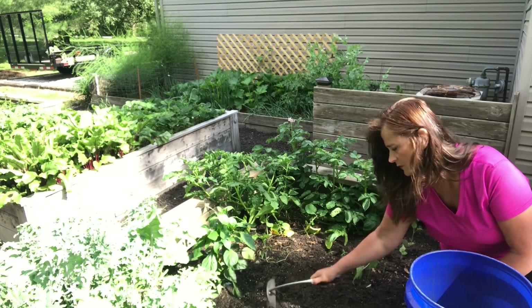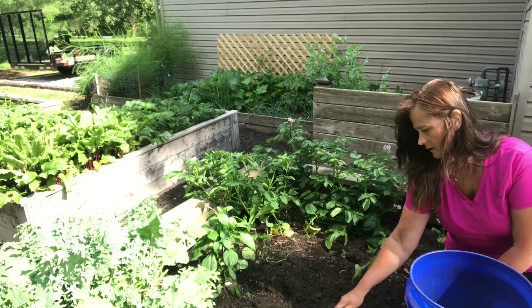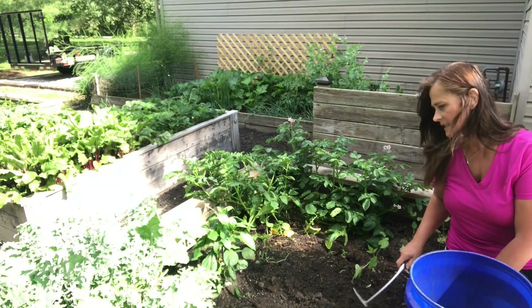What I think I'll do today is go to Strader's, our local garden center, and get some pepper plants to put in this vegetable garden.